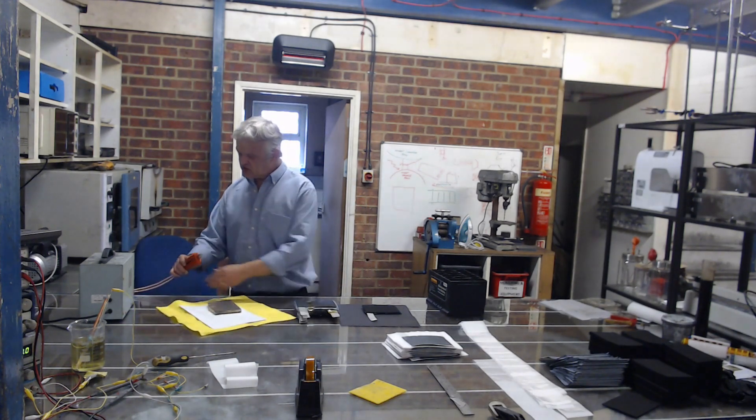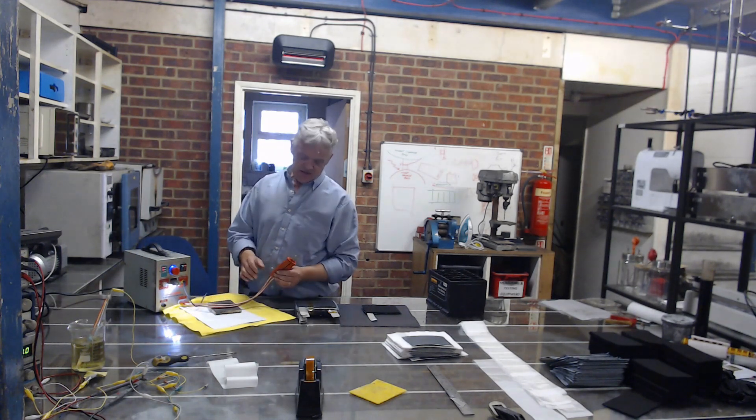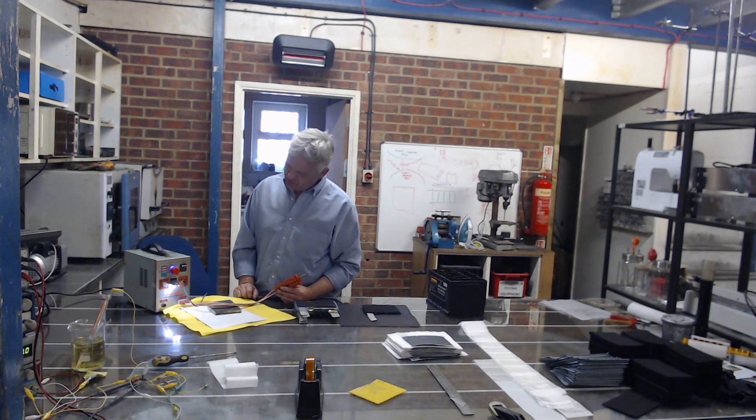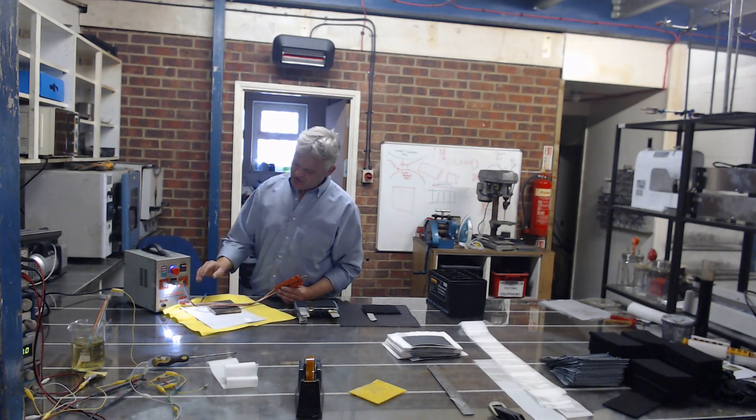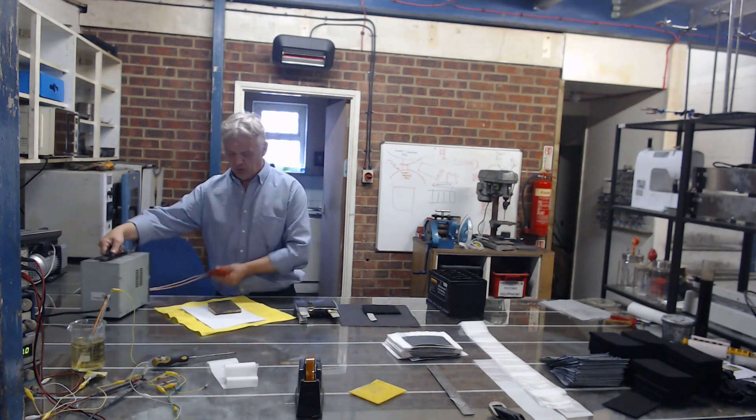Now we use this thing, which is — believe it or not — a tab welder. It's a Chinese bit of equipment so it's not that expensive, and basically it's a dual station: it solders and welds. Here's a welding point, here's a mobile welding set, the power set, the frequency, a little foot pedal — press the foot pedal, it's that simple.